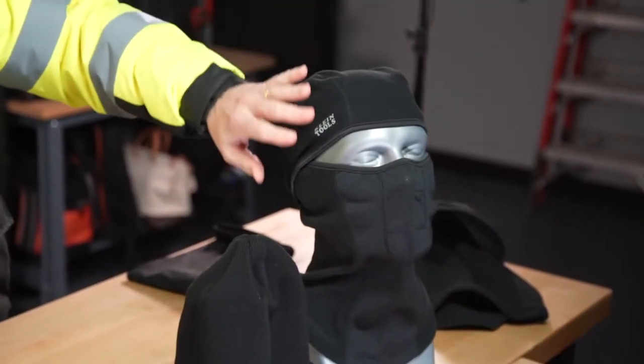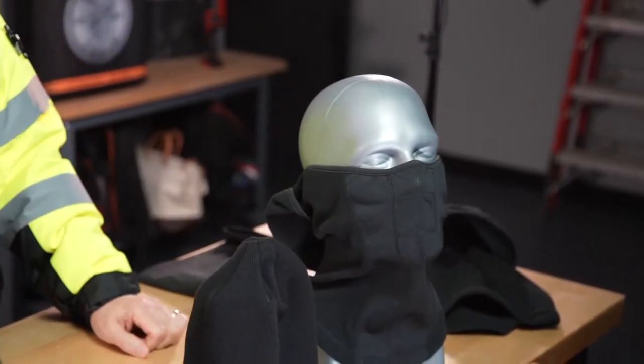Next is the Hinged Balaclava — again, windproof. The nice thing is, if it gets a little steamy out there, you can pop the top.